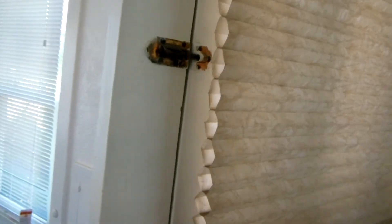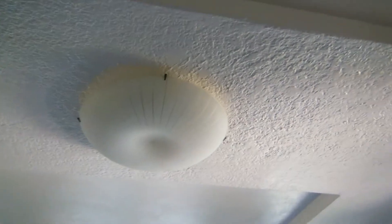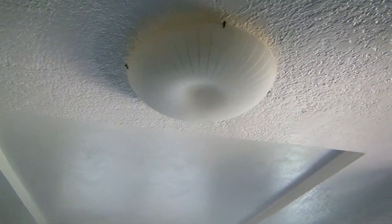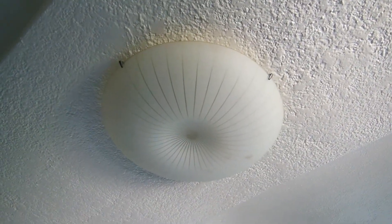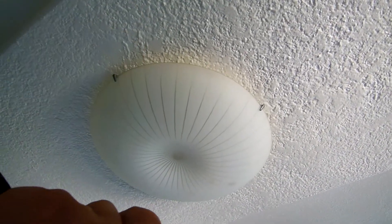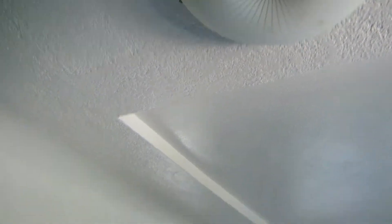Here we're probably going to have to remove this window covering, or maybe just collapse it all the way up if possible and then wrap it with some tape. This light on top — we're going to have to tape off the edge and maybe put some plastic that tightens up around the top and the bottom so that nothing can get in.